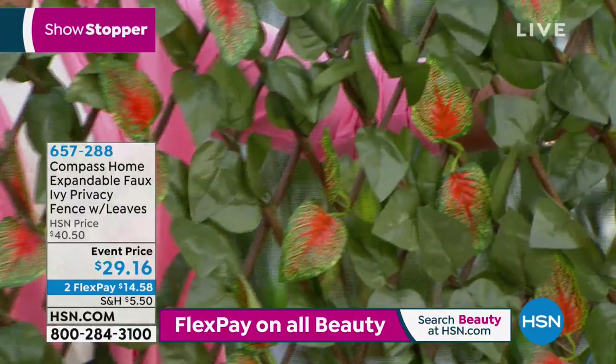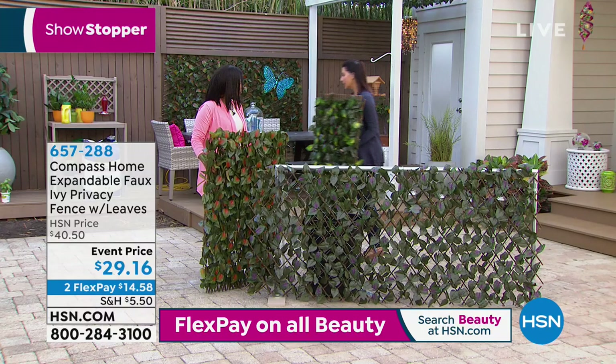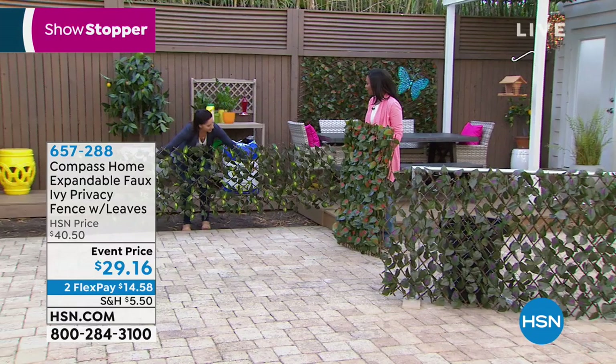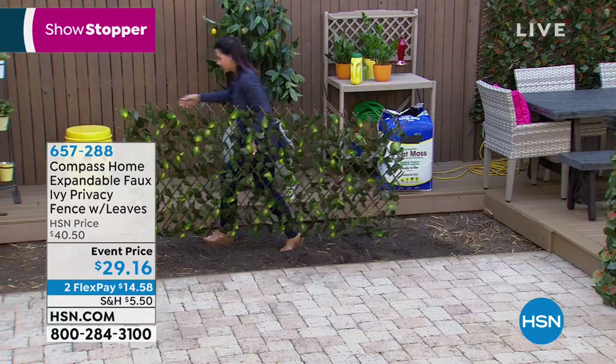Think about how many of these you need or want around your home. Up to 11 feet that you can use either vertically or horizontally. Say you have a patch of yard that's just dead — where the dog goes — you can spread it out. Look how wide it is. Now you have these gorgeous vines to look at instead of the dirt.